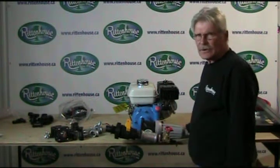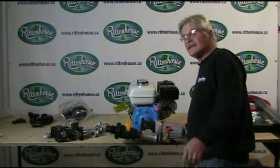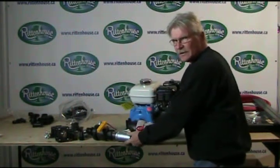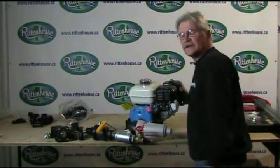Now that we've finished the suction side, we're going to go on to the pressure side. This is stage two. We're going to move this on a little bit of an angle so it can make it a little easier for you to see what I'm doing.